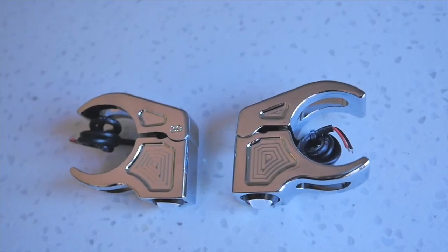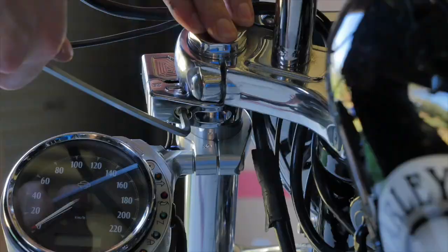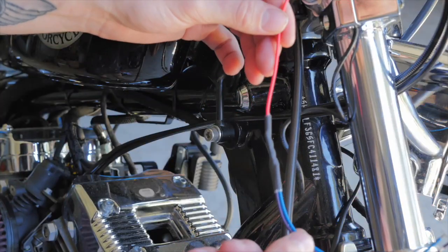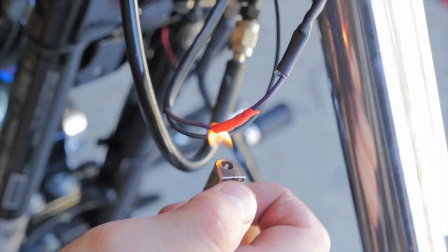The legends at Joker Machine sent me these Rat Eye fork mount indicators to try out, and the quality is second to none — they're well made, super bright, and clean up the front end of the bike. Joker Machine also sent me these load equalizers, which were a piece of cake to install and they eliminate the fast flash on your speedo when running LED lights.